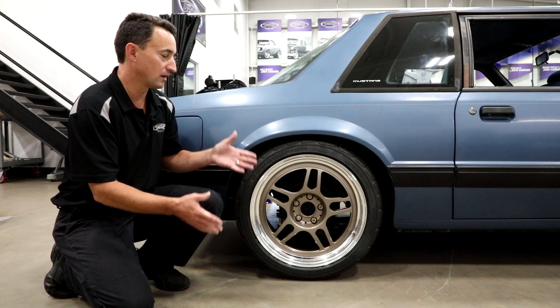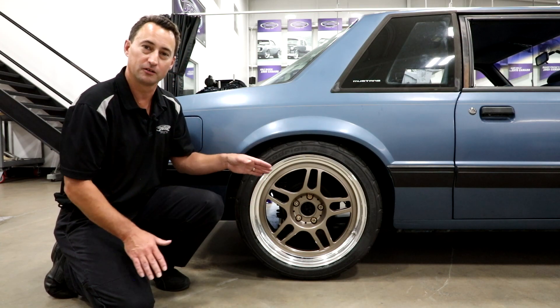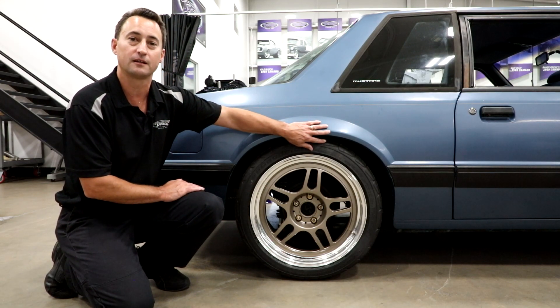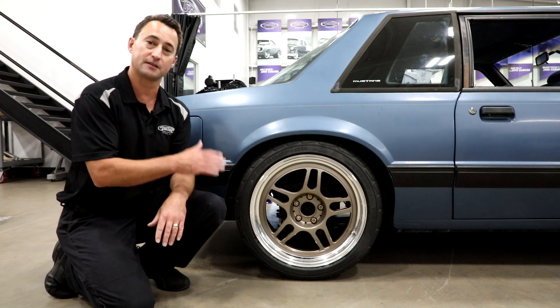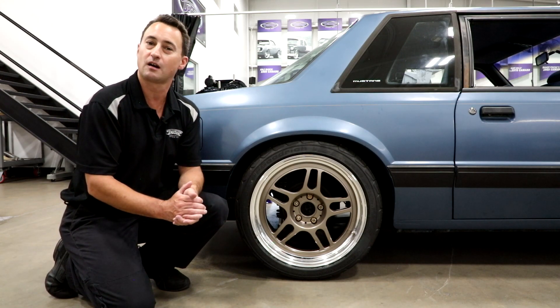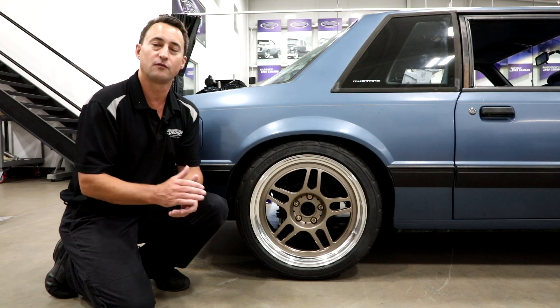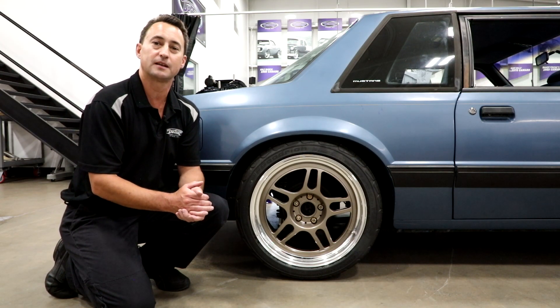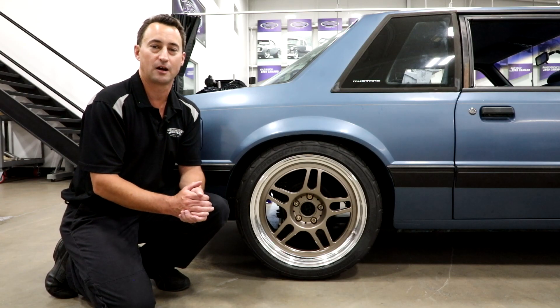As you can see, we have a Detroit Speed mini tub kit installed. If you install it to our guidelines up to the frame rail, you can fit up to a 315 tire size. If you want to go past the frame rail, the possibilities are wide open. If you have any questions, please call our sales and tech guys at 662-3272 or visit us at DetroitSpeed.com or any of our social media outlets.